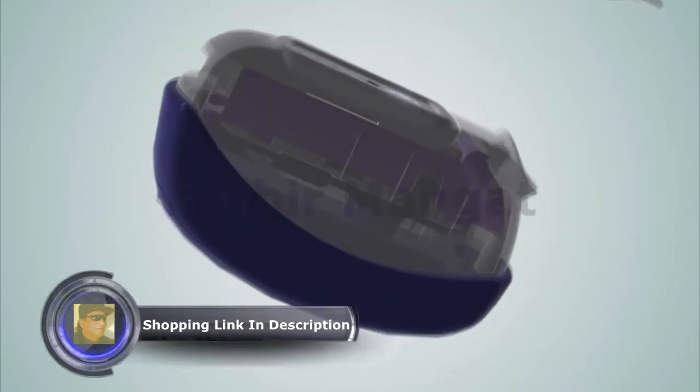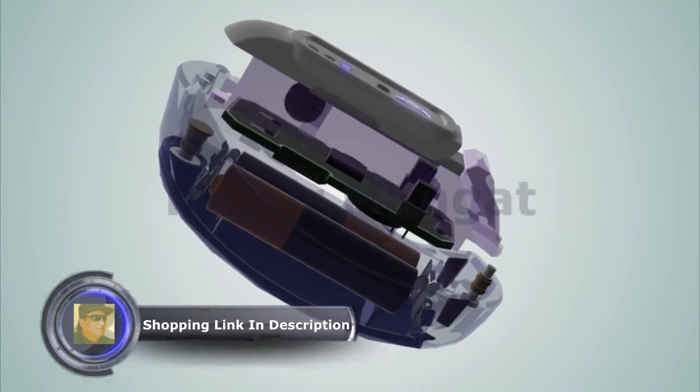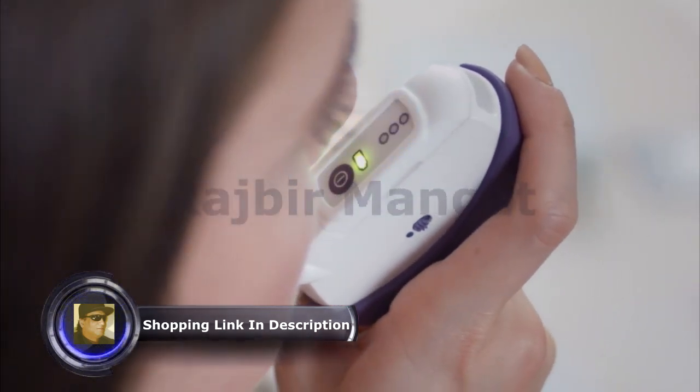Throughout this, Calmigo's technology learns your personal breathing pattern and adapts the target exhalation length between breathing cycles to fit your current needs. This means that the duration in which the lights turn on changes during use to optimize your breathing pattern in real time.